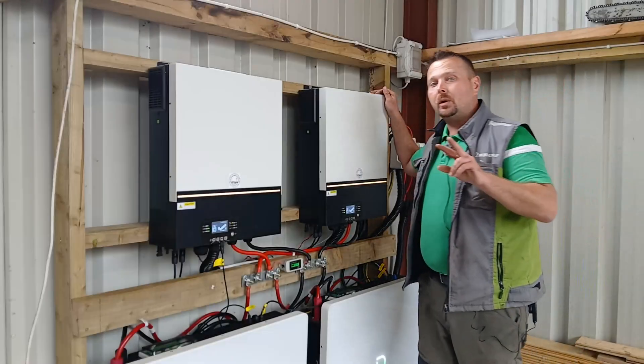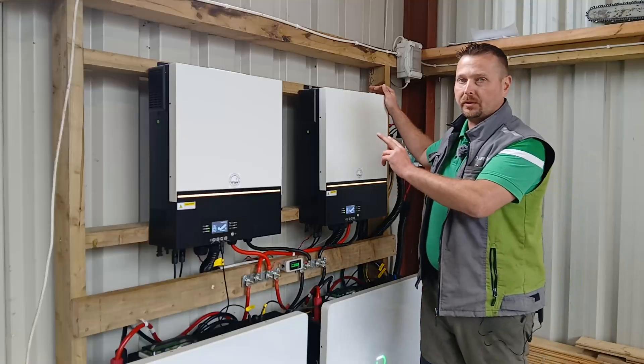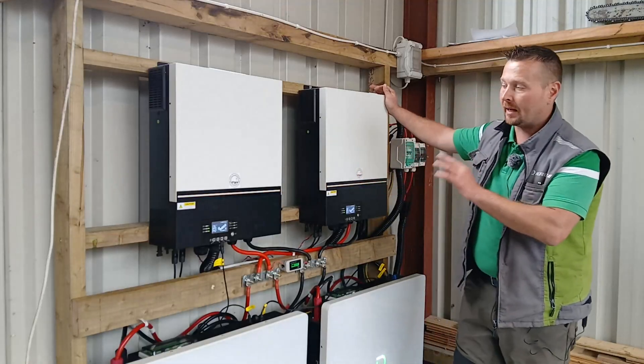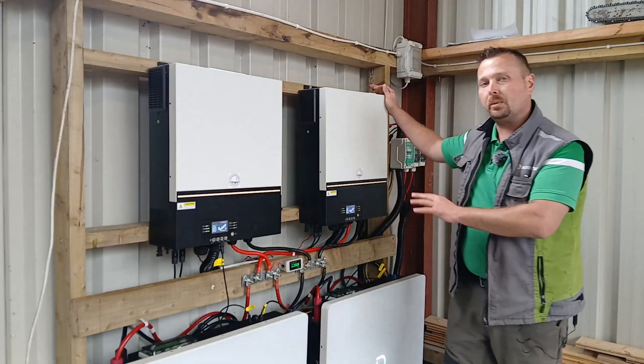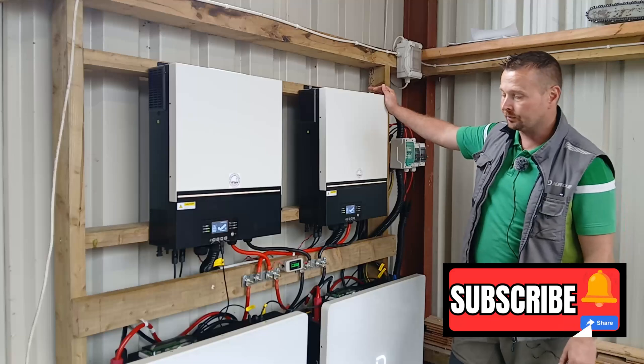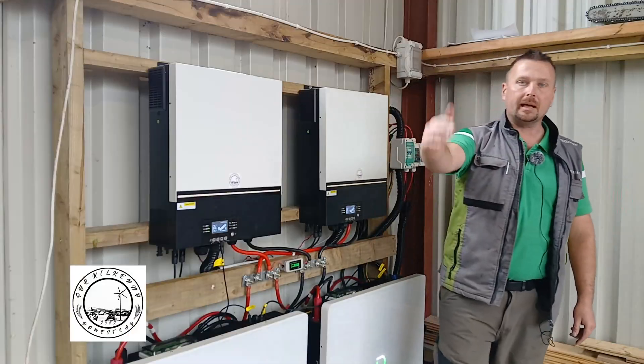So there you go folks — two homes working perfectly off one very powerful off-grid system, using two of the Gen 1 Maxi 11s in parallel and two of the Dynas Powerbox G2s, giving 20.48 kilowatts of storage. I hope you've enjoyed the video, hope you found it useful. Do take care of yourselves out there and I'll see you in the next one.